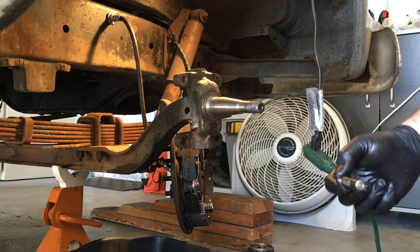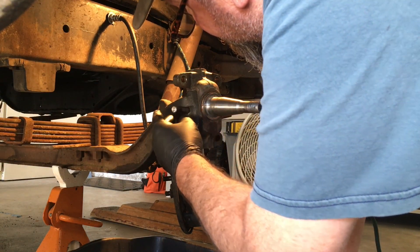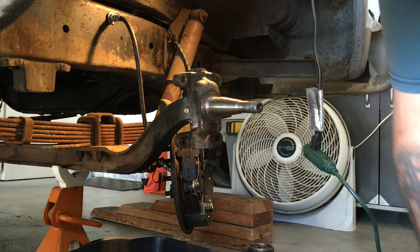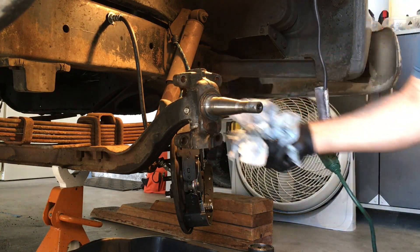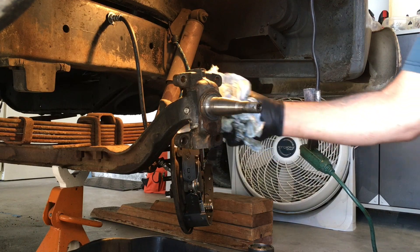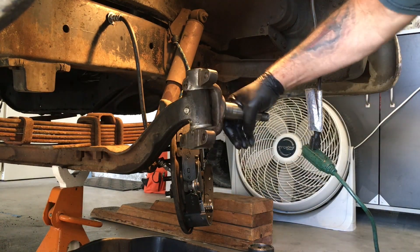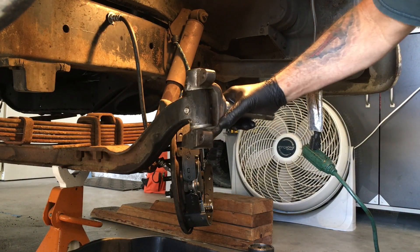I'm going to mark the end of the shaft to locate that, even though that number is almost straight with that shaft. I'm still going to mark it. Here's the new pin — put some grease on it — and it goes front to back. It's tapered so it only goes in one way. Then over here we'll put the lock nut on it and we'll be ready to go. Looks good — no up and down play, that's perfect.